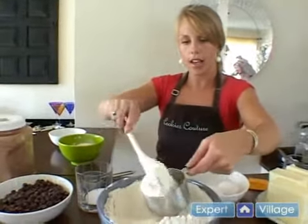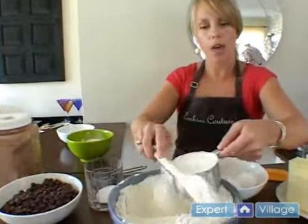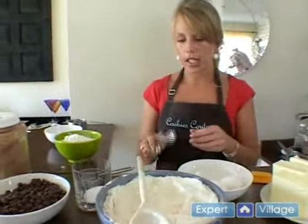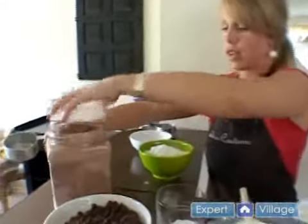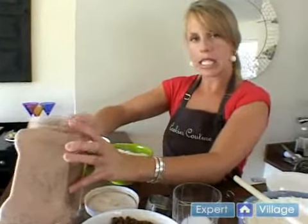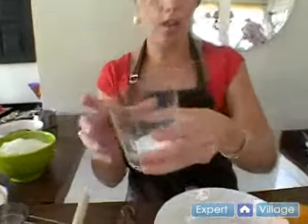This way when you get ready to bake, everything is going to go really easily because you've already set out the amounts you need. You can just toss them in the bowl, and when you're a beginning baker or if you're needing to bake a lot of cookies, this can save you a lot of time. We're also going to need a half a cup of cocoa, so let's get that set up. Our cocoa is ready and we have our salt — we're just going to have that all ready to go.